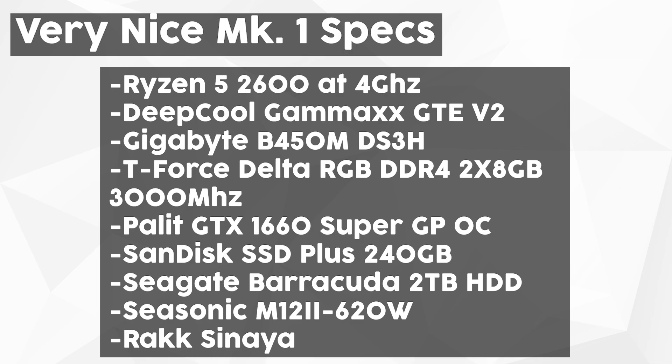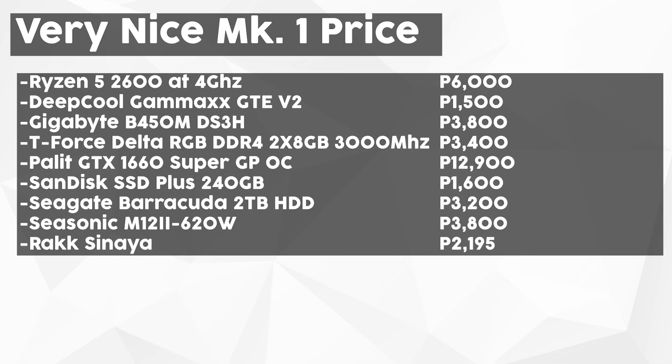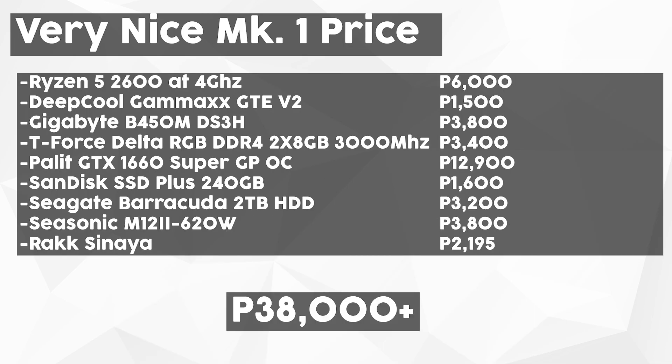All games are installed on a 2 TB Seagate Barracuda hard drive. Powering everything is the Seasonic M12II 620W power supply, all housed inside the ROC Sinaya. If you want to build the same system, it'll cost a little over 38,000 pesos depending on where you buy the parts — considering I got my CPU, motherboard, and memory on sale, at most you might spend up to 40,000 pesos. Here are the benchmarks — hope you guys enjoy!